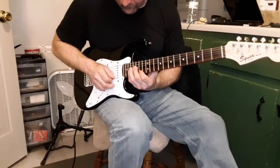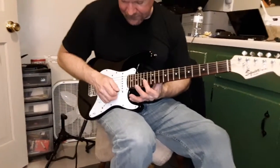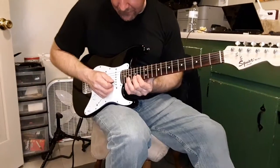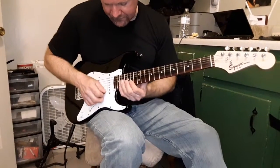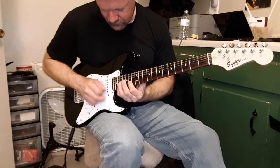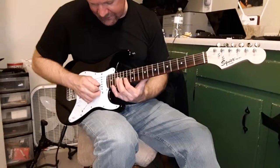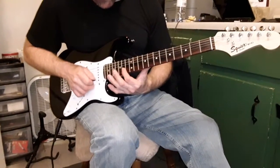So that lick you get once. Bar, hit the first string, and pull off your pinky, your middle, and your pointer. One more little four-note run here: 15 and 14, and then 16 on the next string, and back to 14.